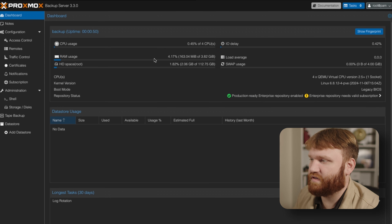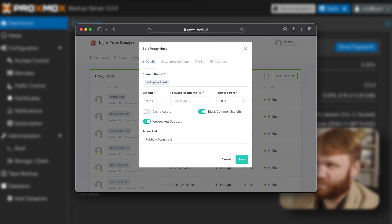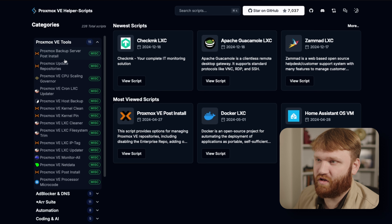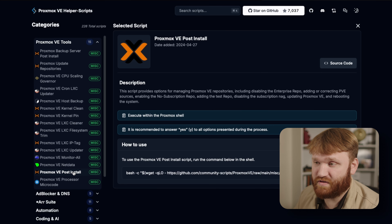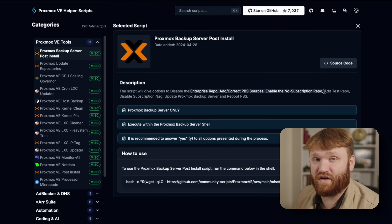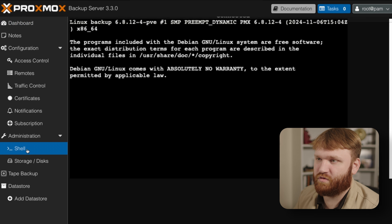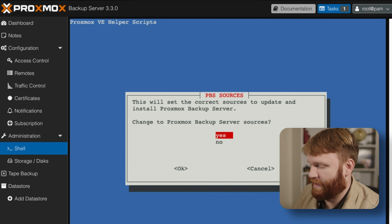This is what Proxmox Backup Server looks like. Later I'll add this into my NGINX configuration so it's accessible at a local domain, but for now let's head over to the Proxmox Community Scripts and find the PBS post-install script. They have a lot of cool tools — the PBS post-install script corrects sources, gets rid of the non-subscription message, updates to the no-subscription repo, and updates the server. I recommend running it. Copy the command, head back to the backup server shell, and paste it in.